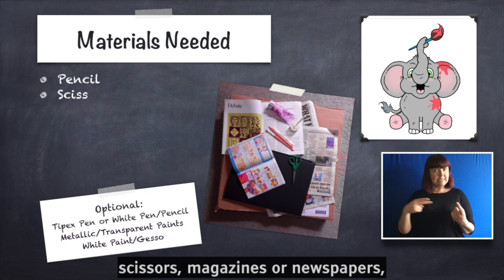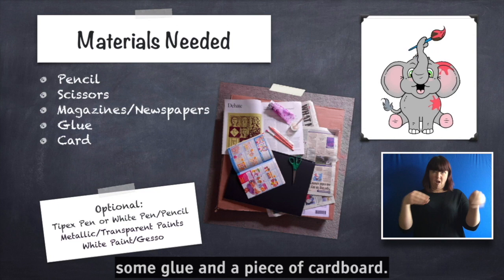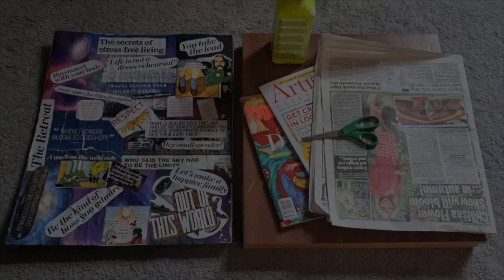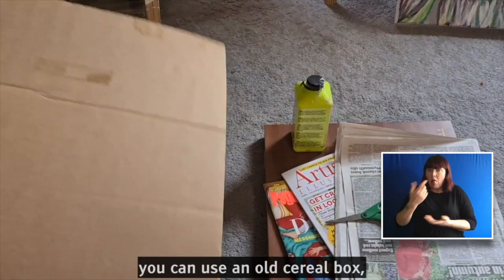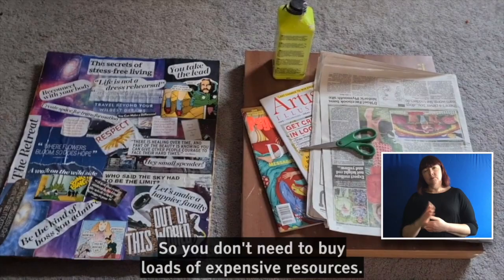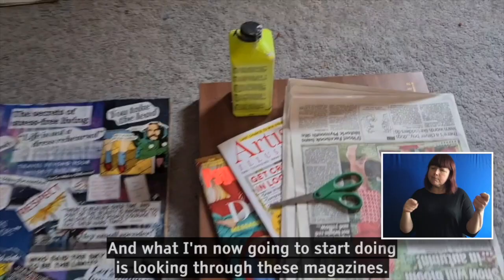To begin you will need scissors, magazines or newspapers, some glue and a piece of cardboard. I've decided that I'm actually going to work on top of a collage that I'd already done. You can use a cardboard box, you can use an old cereal box — you can literally use anything that you've got hanging around, so you don't need to buy loads of expensive resources.